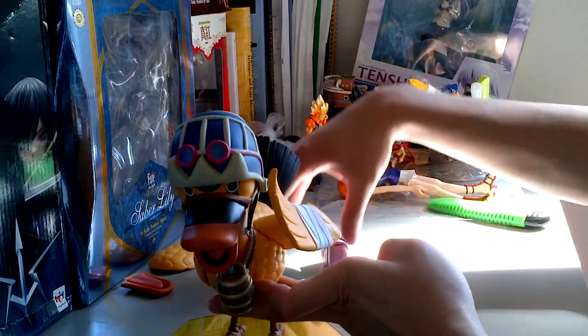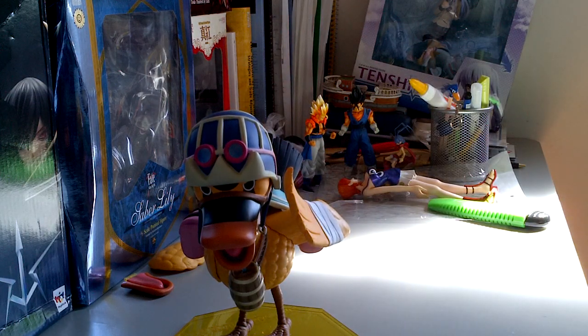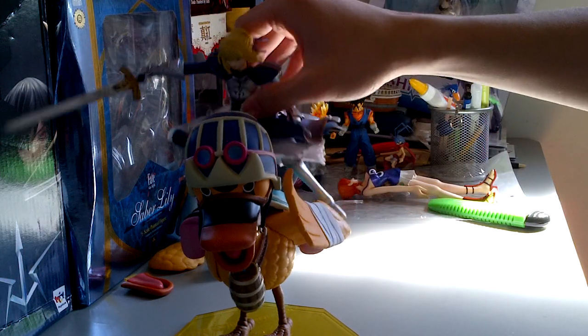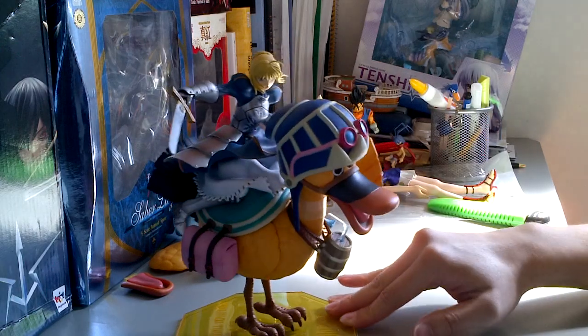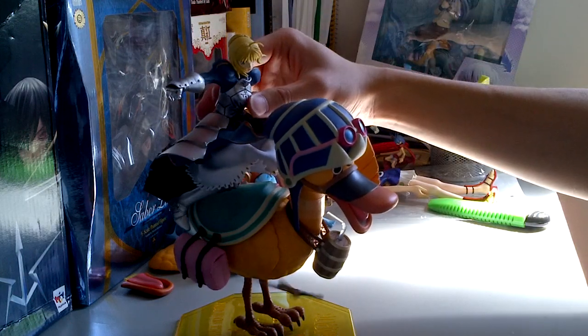Let me see if I can find someone to mount on Karu. Let's try Nightmare Luffy — no, it doesn't mount well. And here we have Saber. Oh, actually the mount is perfect! Look at this, guys — this is freaking awesome. We have Saber here mounted on Karu! This looks really cool — what an awesome combo.